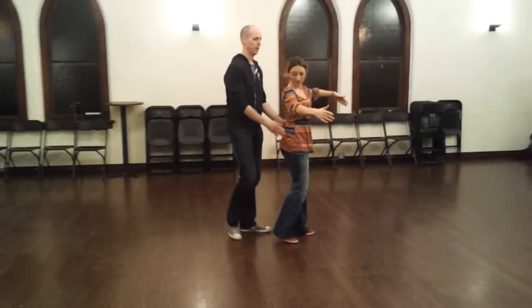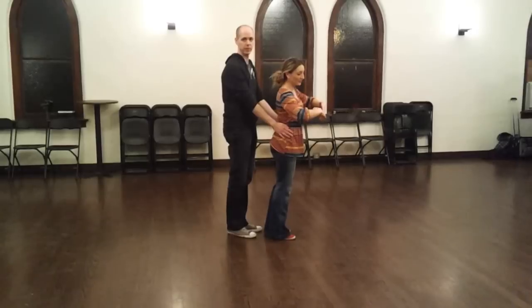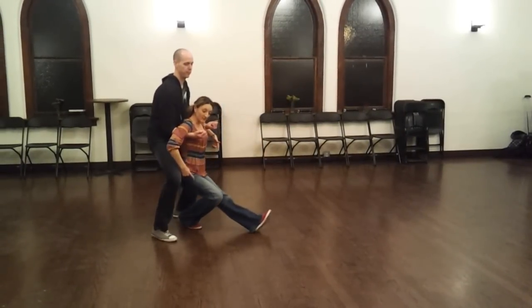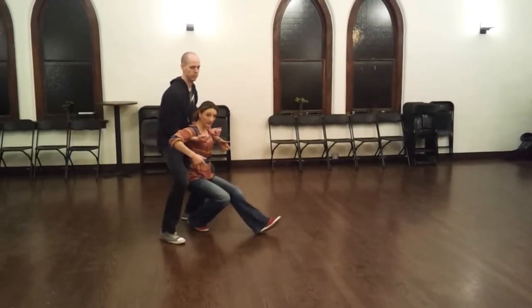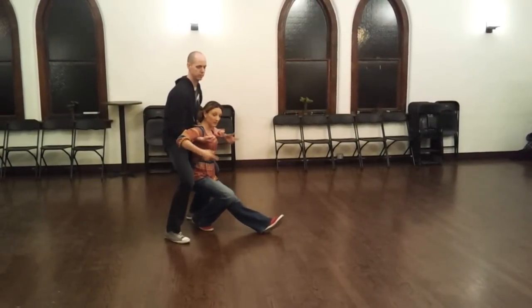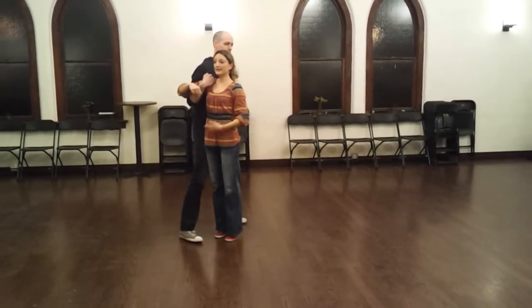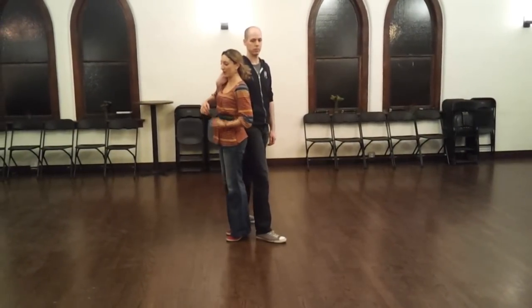We practice going down into the fallback. Ladies have to step all the way back to where you're going so that your foot is pretty much under your booty. This is our first down of the rhythm that goes down, up, down. So this is our down. When we come up, ladies have to stay up here. So I don't think down, up, down — I think down, up, up.